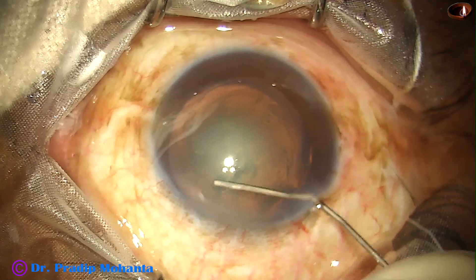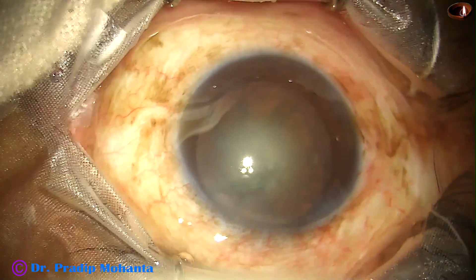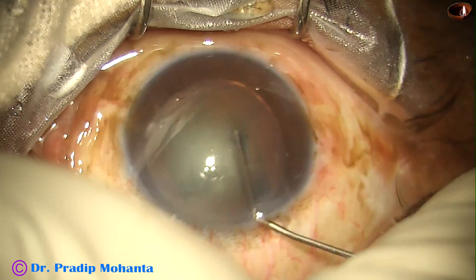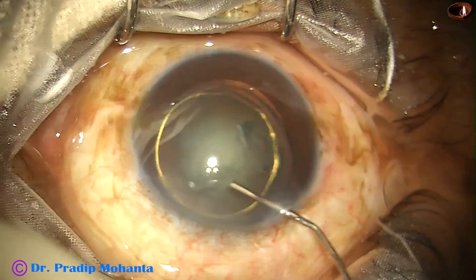You will be able to see the fluid wave. Here it is. You could see the fluid wave, and as the fluid wave went to the other side, the red glow decreased.